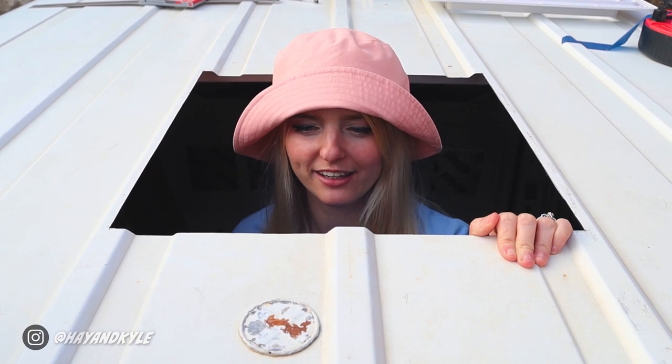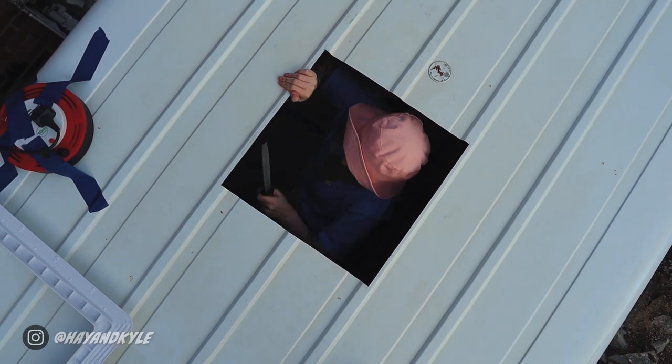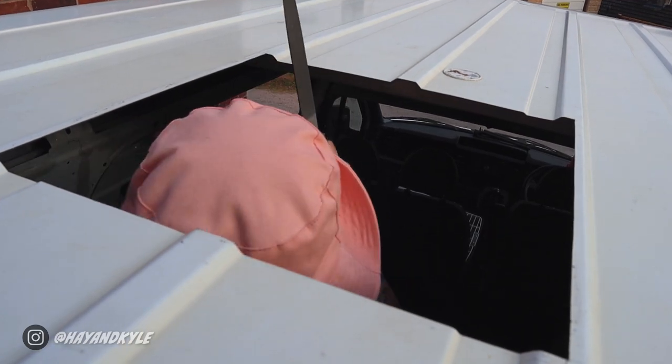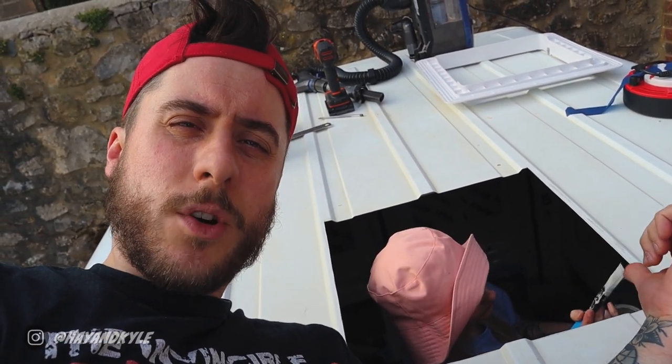Cutting out the square generated some sharp edges, so we're going to file it up, smooth it off, and then paint it so it doesn't rust. Next up we need to paint these metal edges — if you don't paint them they will rust. We've got some grey anti-rust paint, which is what we've used on the rest of the van as well. No one's going to see this bit so it doesn't have to match, but we're going to cover these fresh cuts with paint so they won't rust.